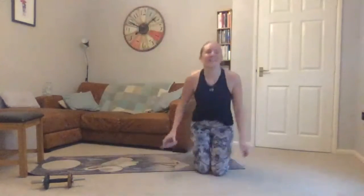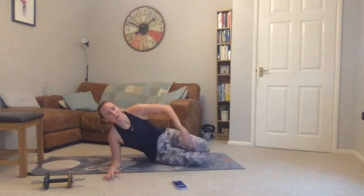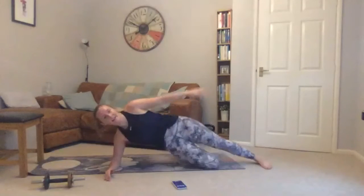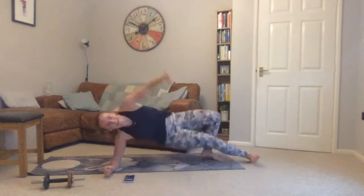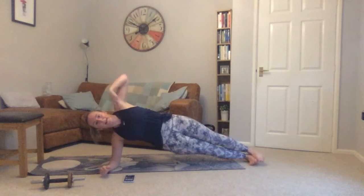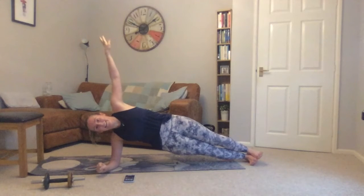Next up we've got side planks — choose your starting side. A couple of variations: you can lie with your elbow coming onto your knee, or progress it with one leg out, or both legs on your feet. Starting the timer — forty seconds. Imagine your body is between two panes of glass, keep a nice line. Neck long in line with your spine, push those hips high. Squeeze your legs together, squeeze your glutes, squeeze your stomach muscles.